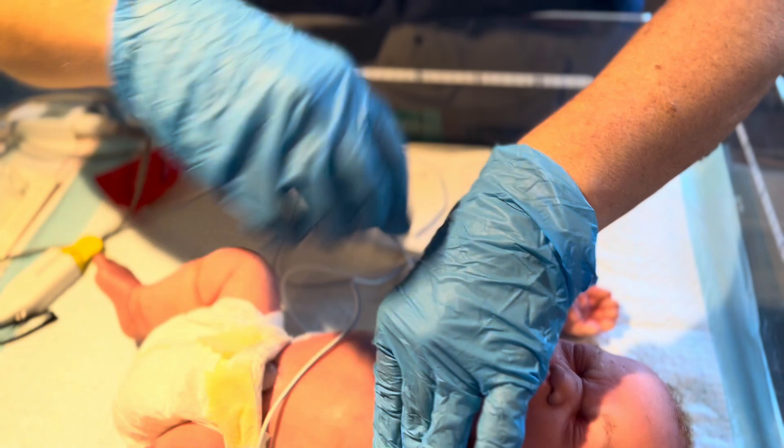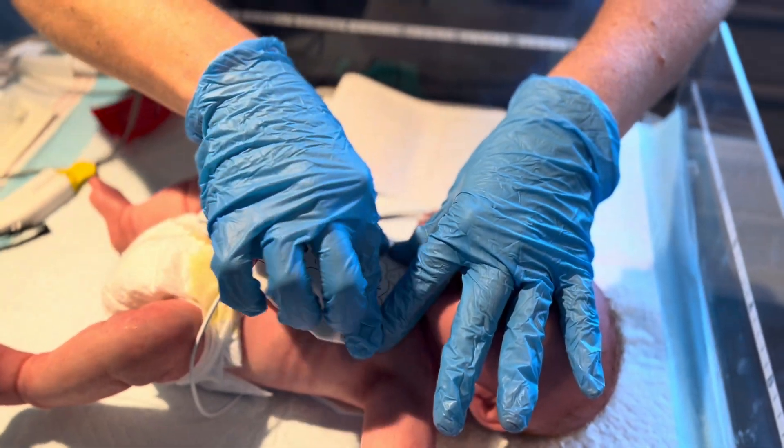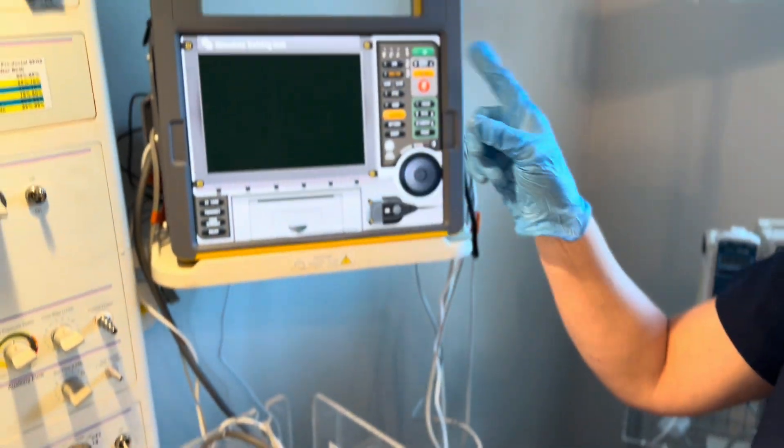Roll the patient back. Now, for anterior placement, you're going to place it on the front of the patient, and at this point it's time to power on your defibrillator.